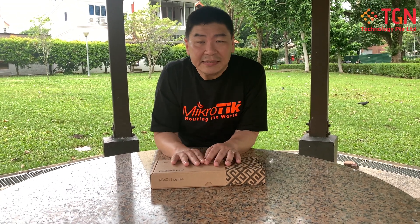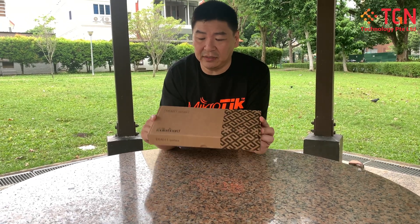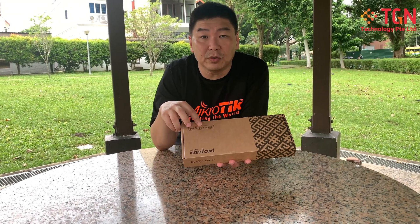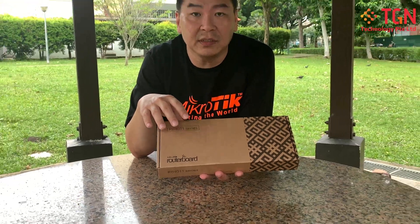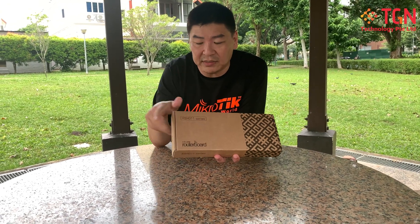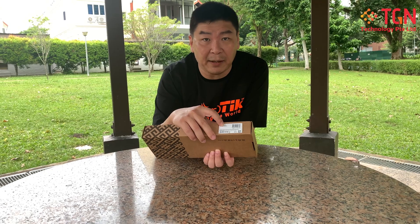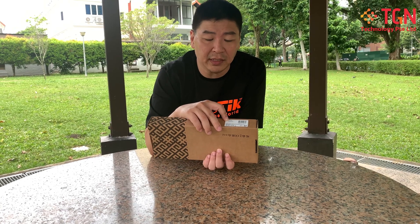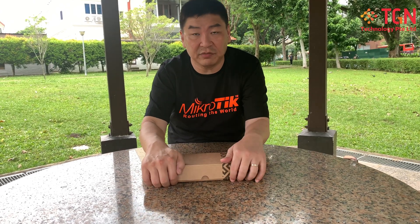Hi, Jason here again. Today we are talking about the MikroTik router — specifically a slightly larger rack-mountable unit that can also sit on a desktop. It's called the RB4011 series. Within this series there are two models, and I'm going to talk about the wired model first — the RB4011IGS+RM — which has no Wi-Fi or AP inside.